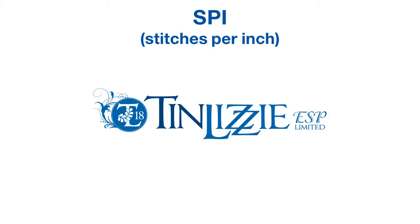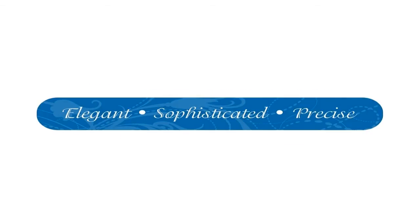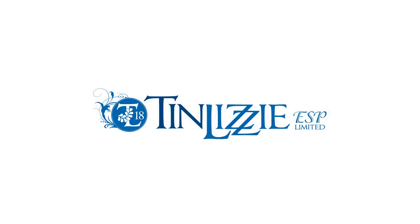Welcome to instruction on the stitches per inch for the Tin Lizzy ESP Long Arm Quilting Machine, presented by Tin Lizzy, your affordable long arm quilters. Elegant, sophisticated, precise. Your Tin Lizzy ESP Quilting Machine will have you experiencing long arm quilting on a whole new level. It allows quilters total freedom with options galore. All you have to do is think it, touch it, quilt it.